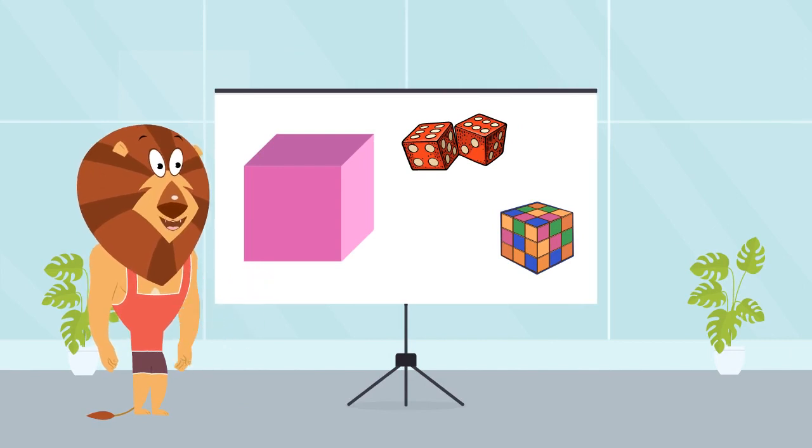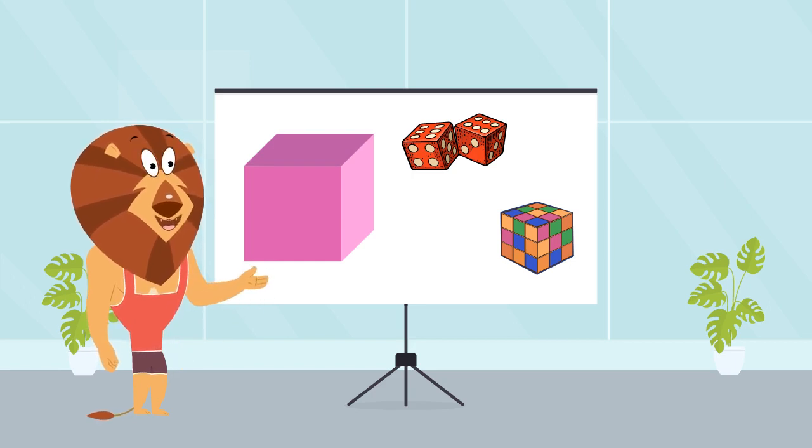Can you guess what shape this is? That's right, it's a cube! Cubes are like little building blocks that help create amazing things all around us. So, what exactly is a cube? A cube is a shape that has six equal square faces, and all its edges and corners are perfectly straight and right angles. It's like a box or a building block. We have shown two different examples. First one is dice — if you have played board games like Snakes and Ladders or Monopoly, you know what dice is. The second example is a cube puzzle game, which is very popular among young kids.